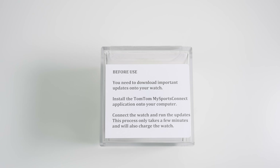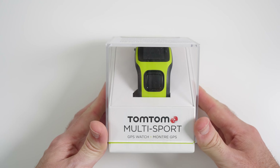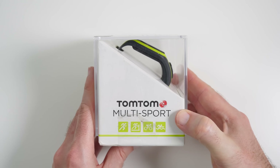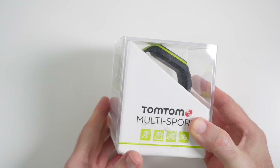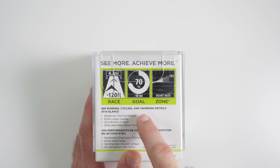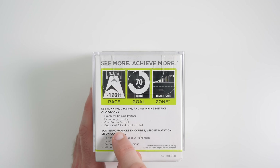Hi everyone, this is Dave from Geekanoids and I've got a very exciting product to share with you today — the TomTom Multi-Sport GPS Watch. I love my fitness trackers; I use a Fitbit Flex myself, so I was extremely interested in taking a look at this. Key features include running, cycling, and swimming metrics at a glance, a graphical training partner, extra-large display, and one-button control.